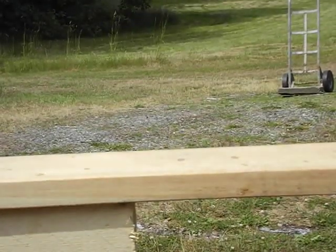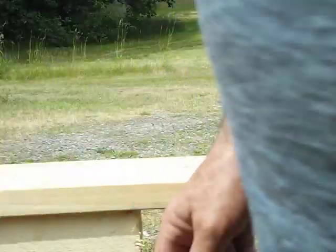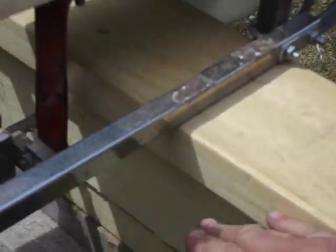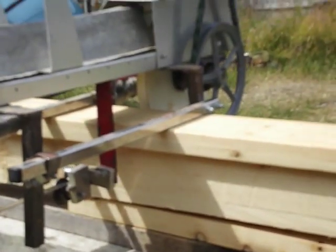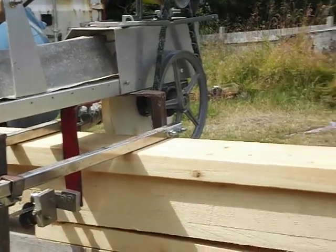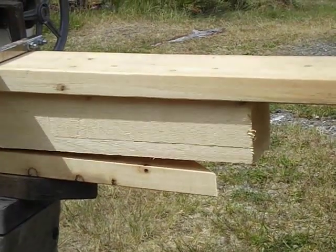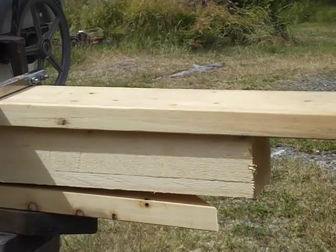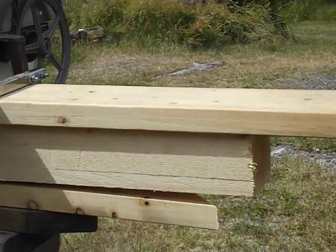We're just about at the end now. I always use a guide board on top because one thing I don't have yet is anything going across here to stop this end from falling down off the end of the board. So even though the 4x4 is probably smooth enough to cut from, I've got a longer 2x6 on top.